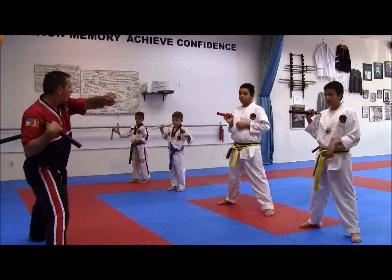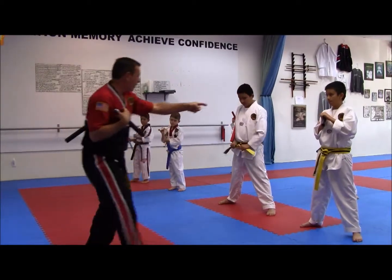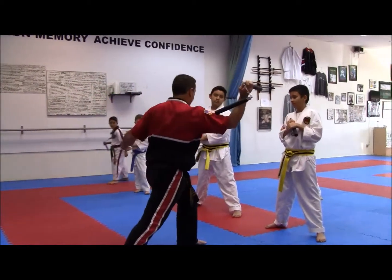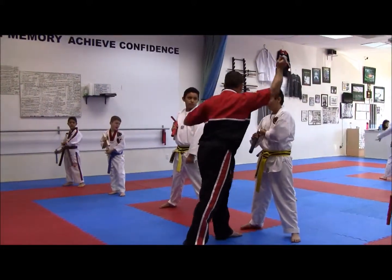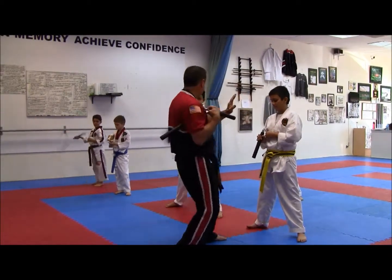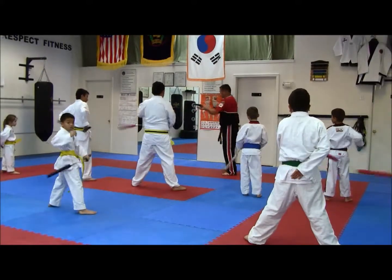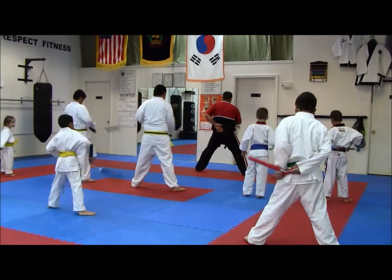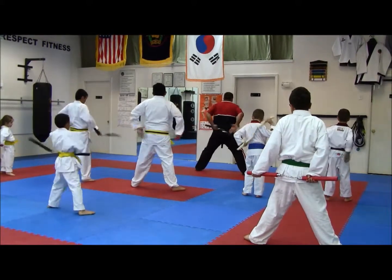Now we're going to horizontal strike and catch. This is done when you are very close. If I'm this far away from Douglas, I keep striking with diagonal. But if I'm this close here, then I cannot do it because he's too close. So what I'm going to do, I'm going to do this type of a strike. Horizontal strike from the catch. Right hand — your left hand is going to catch it.